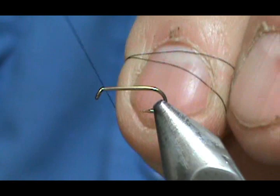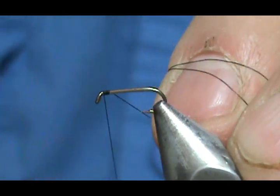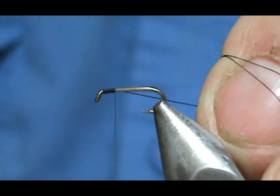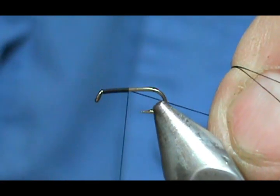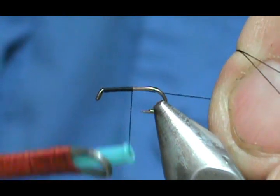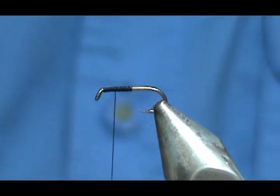I'm going to start the thread behind the eye and we're going to move that thread to the center point. Bring that halfway and then bring that back up half of that and remove that.